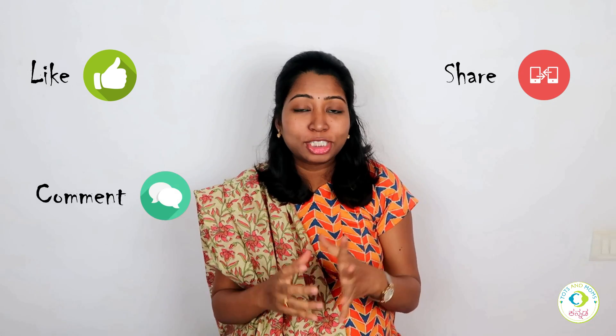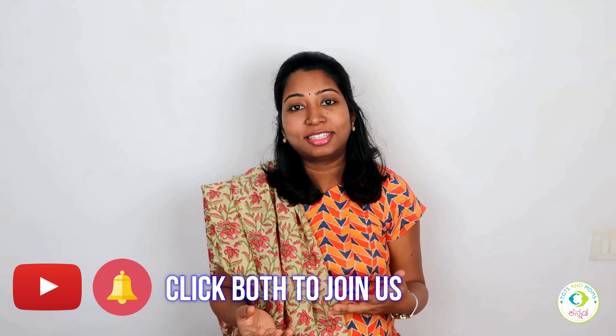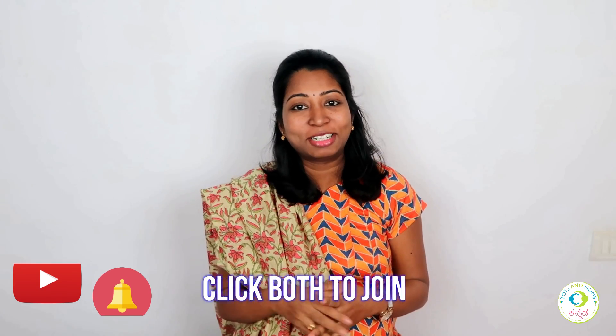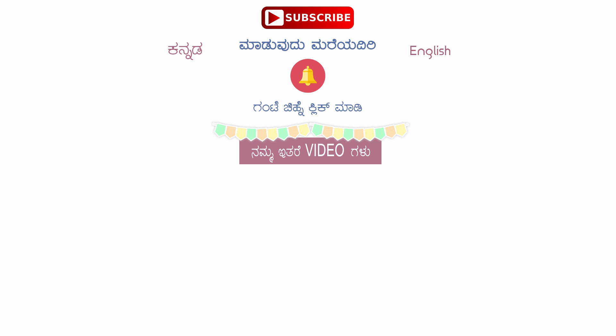If you like this video, don't forget to subscribe to our channel. I'll see you next time.